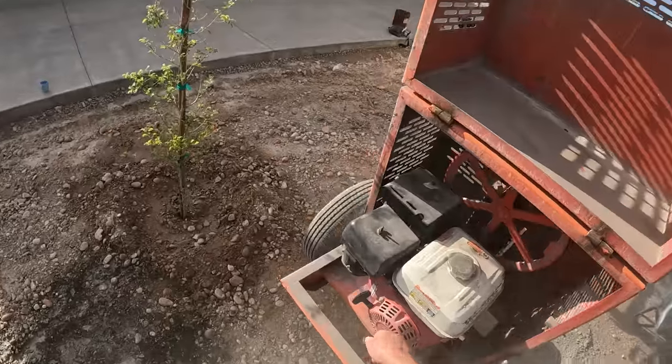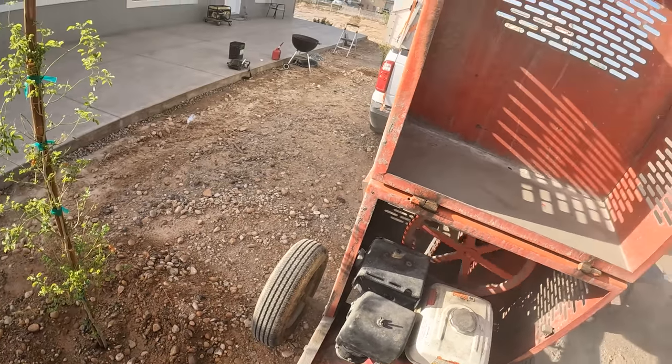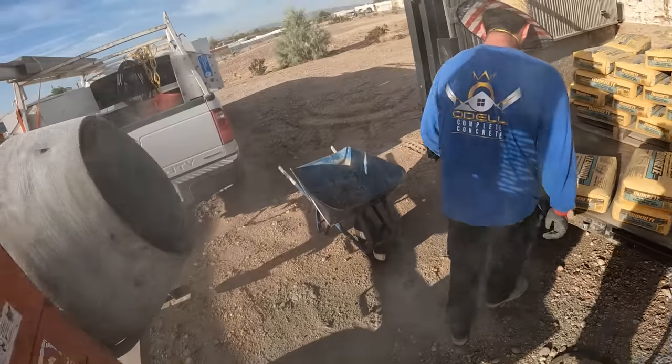That's a nine cubic foot mixer — you can get quite a bit in this one. Gas powered, so it's got plenty of power to turn it.